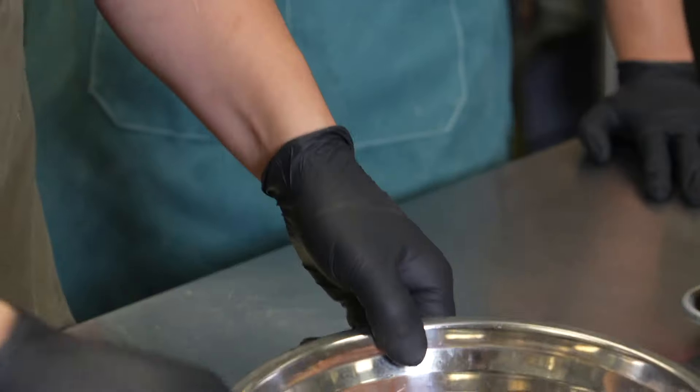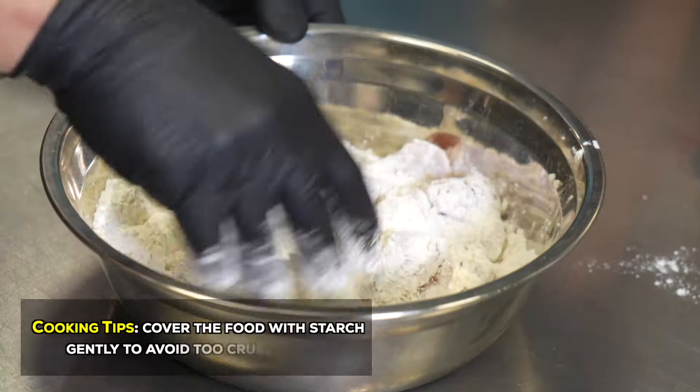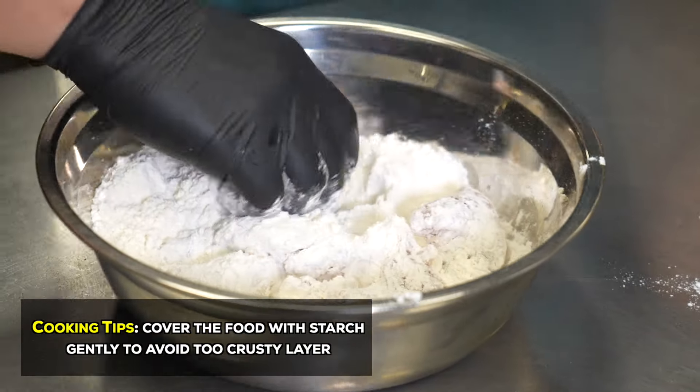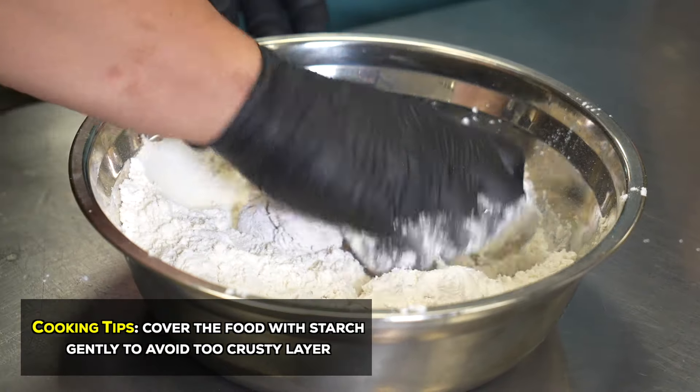We have gloves on — obviously it's chicken. So I'm just gonna mix it for you. This is marinated overnight, so there is a lot of flavor in there, but subtle because we're using truffle. This one we don't want too crusty because obviously the chicken's delicious already. So just lightly breaded.